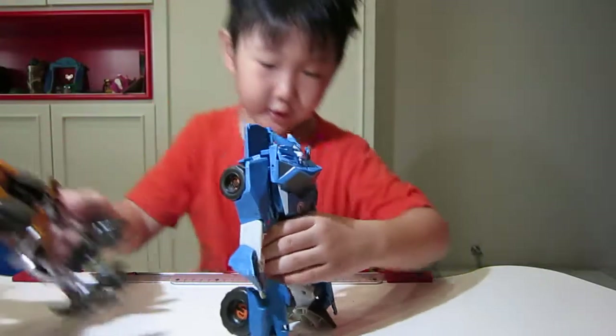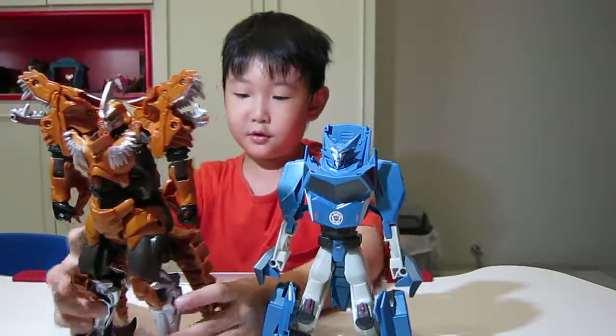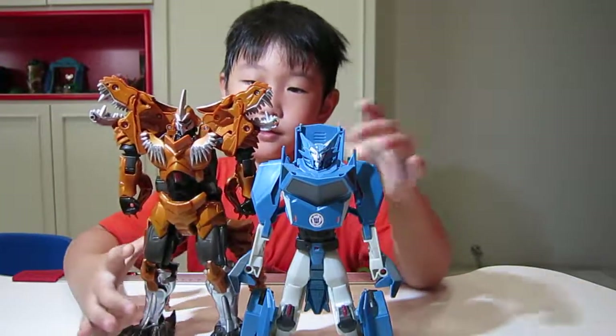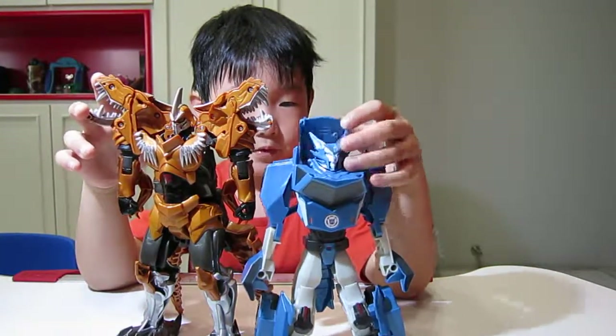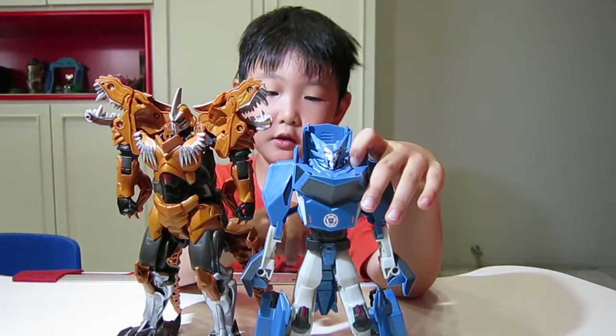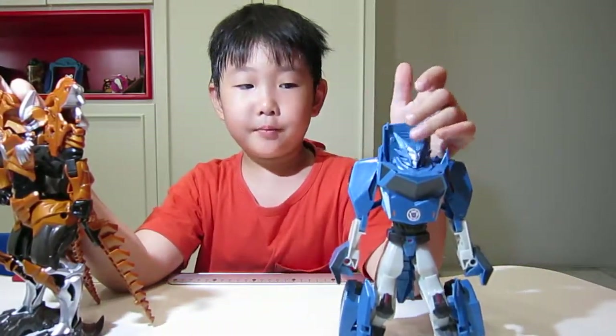Here's how they look together with their transformers. And Greenlock is pretty taller than him — it's pretty tall. That's all for our video today. Bye!